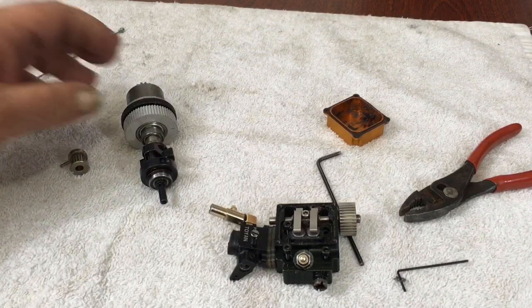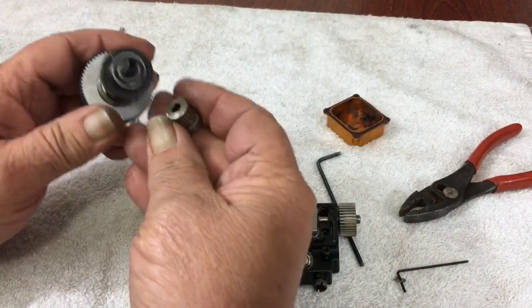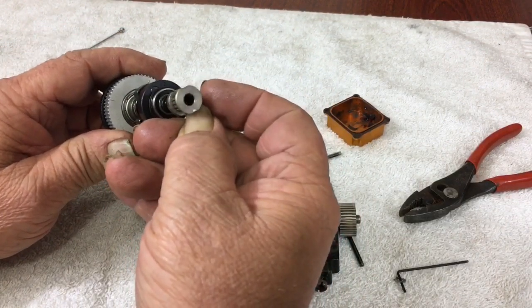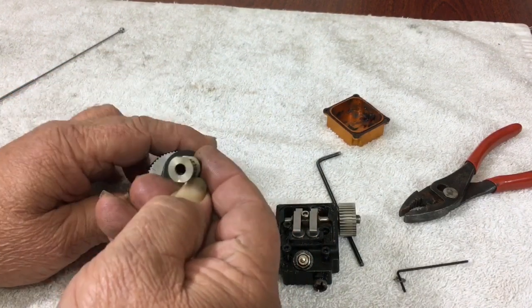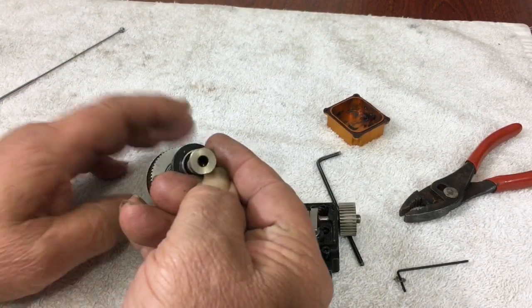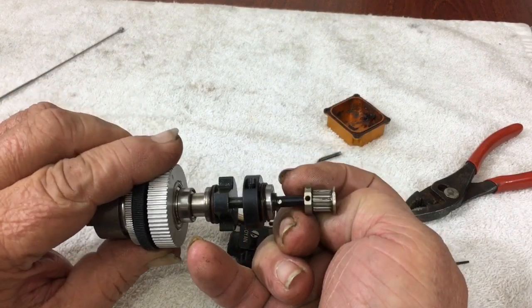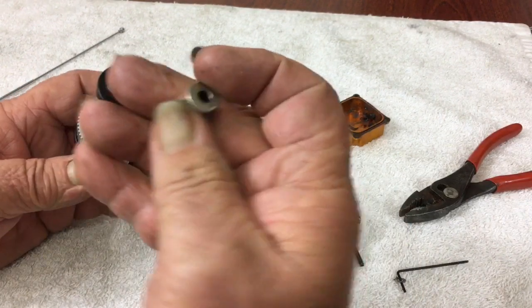Now I took my front gear off this. So when you put it together, the timing marks are both pointed down — that's what they want it to be. Your little timing mark right there — that's top dead center. You see your piston all the way to the top. When the timing mark's down, that's your top dead center.